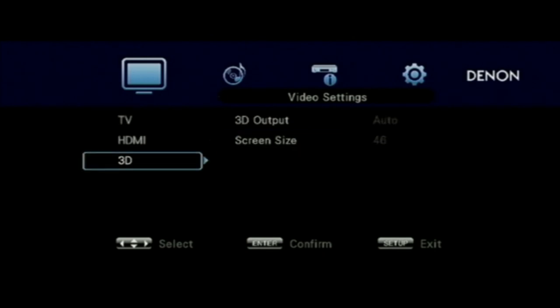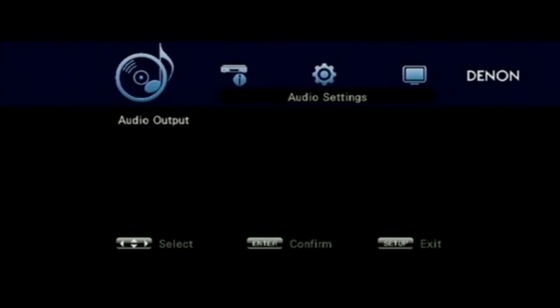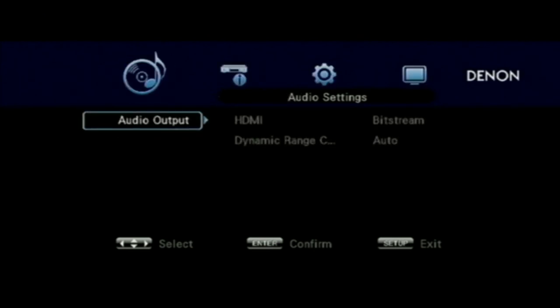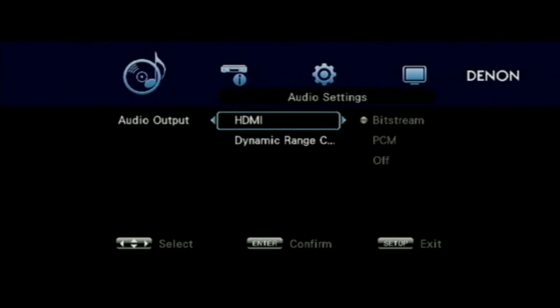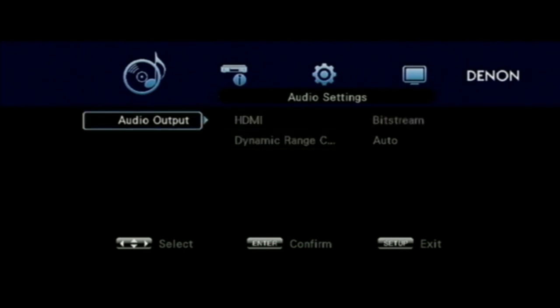You can adjust the screen size for 3D as well, which helps with crosstalk. The audio output settings default to bitstream, which is good, as it assumes you're using the HDMI output to go to an amplifier rather than a television.